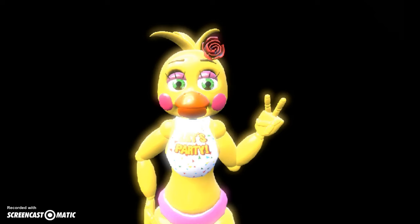Here it is, Toy Chica the chicken. This is a little trick — I actually used Toy Bonnie's eyes for her green eyes. But that's how I change the eyes now.